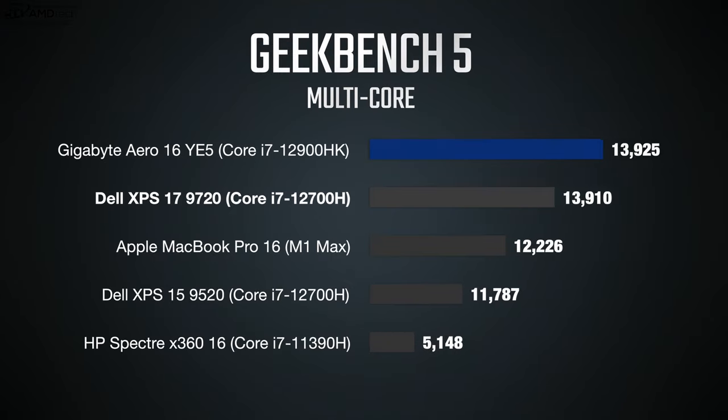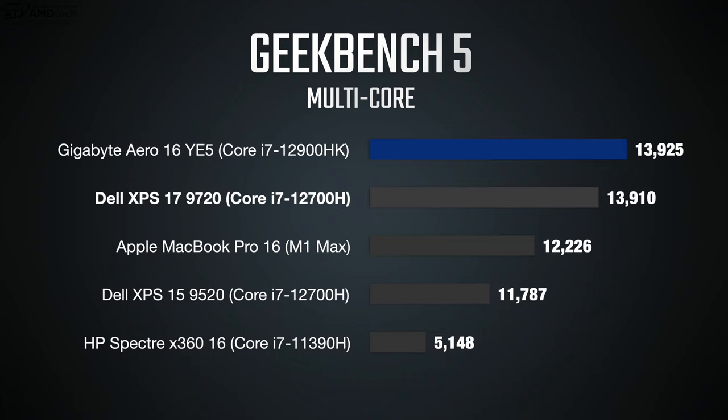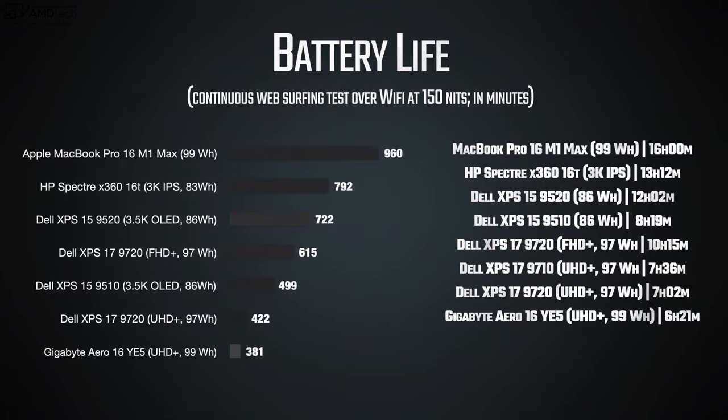To put the multi-core score in perspective: the Apple MacBook Pro 16 with the M1 Max scored 12,226 on the same test. The Gigabyte Aero 16 beats that, making it certainly a performer — there's no doubt about it.